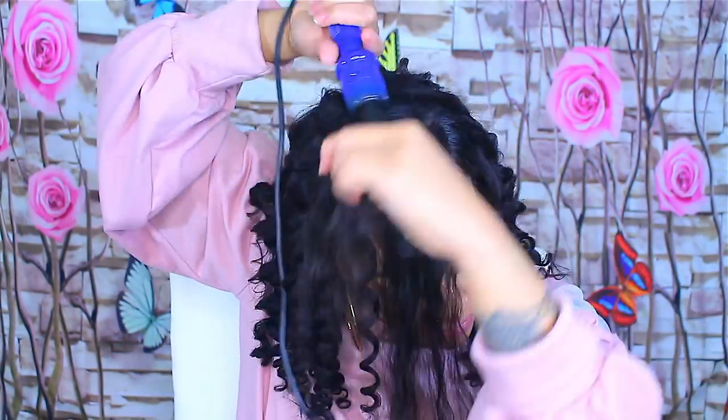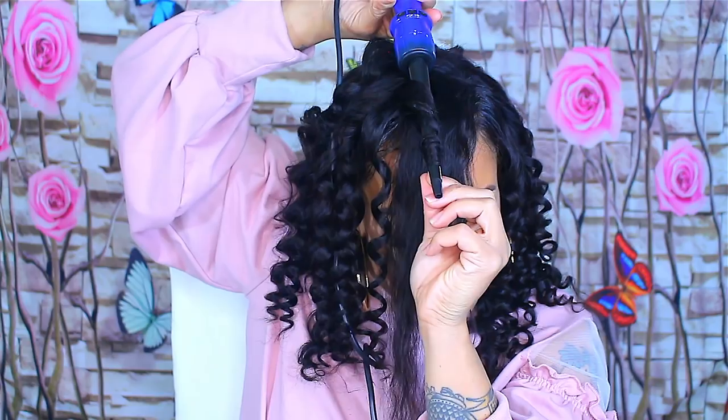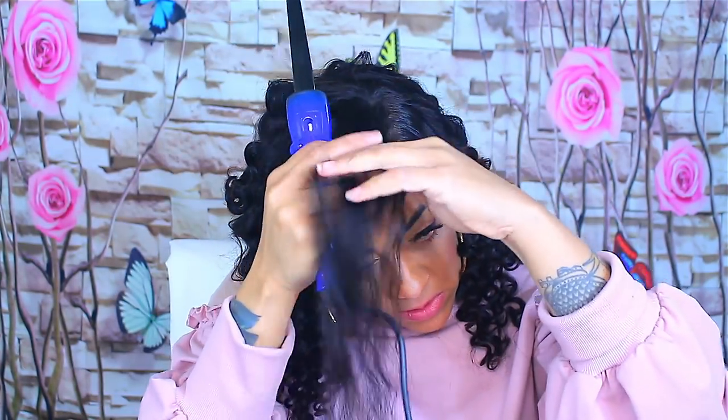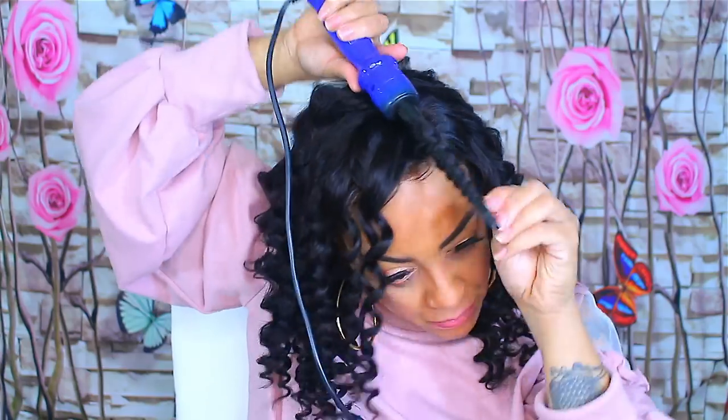It curls super easy — it's 18 inches, 150 density, lace front, human hair, and I do believe it's virgin. You can check the website out. I assure you that it's worth the price — it's probably worth more than that, because I've seen many different wig companies selling this exact same wig and charging 100 to 150 dollars more.